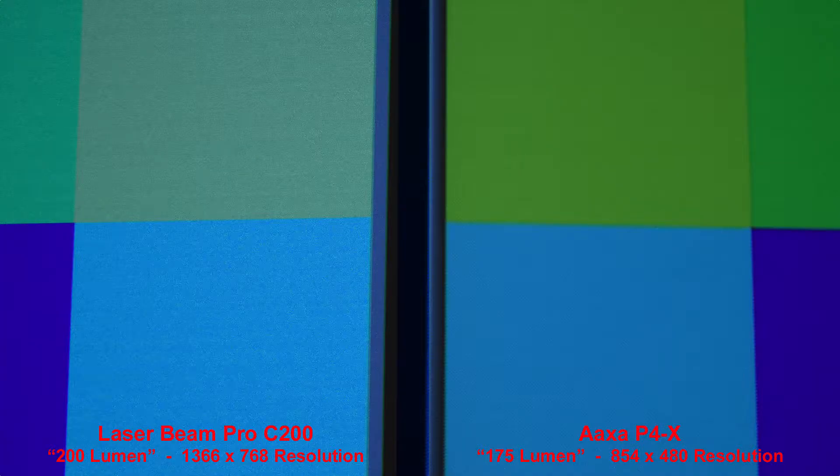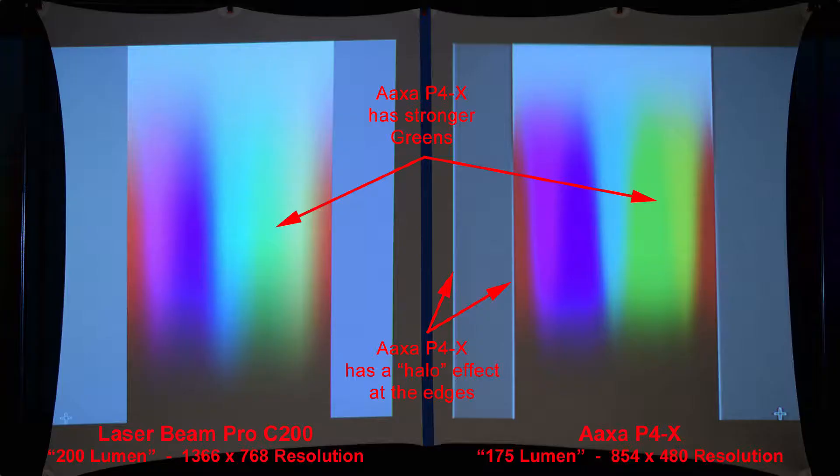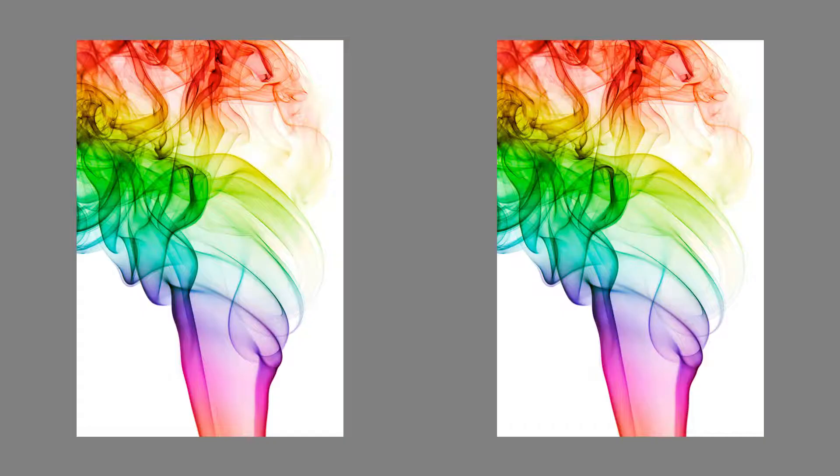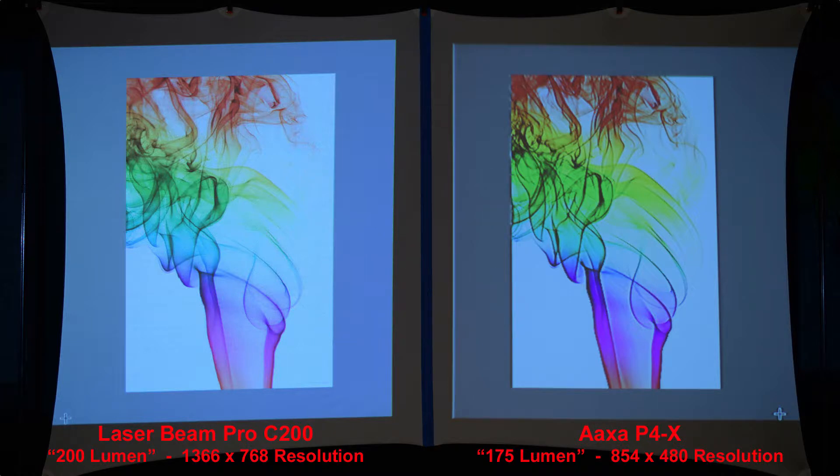Here we're zooming in to compare the pixels. Here is a basic color gradient — nice, similar colors from each projector. The AXA has stronger greens, a bit more saturated. Here's another color comparison — once again, the AXA has stronger greens, but it also has a halo effect around the edges. Here's some colored smoke on a white background. The Laserbeam Pro, with the higher resolution, produces sharper details.